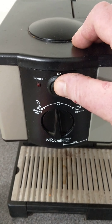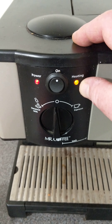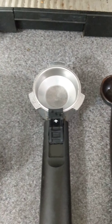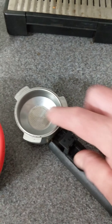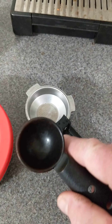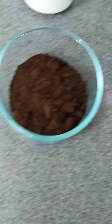Step one: turn it on and this heating light will turn off when it's ready. You've got your scoop here, this is their measure, your tamper, and this is coffee we ground up for you.